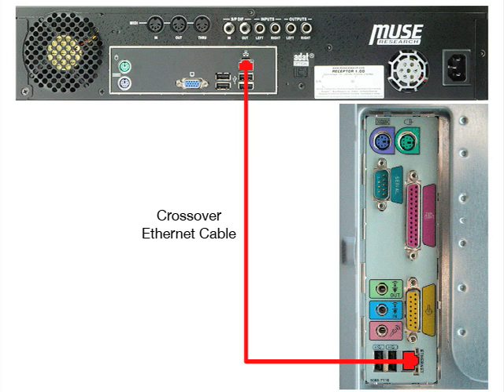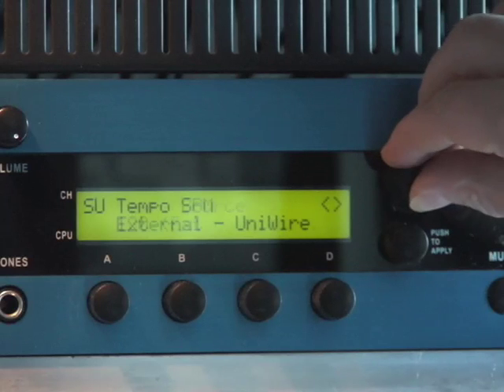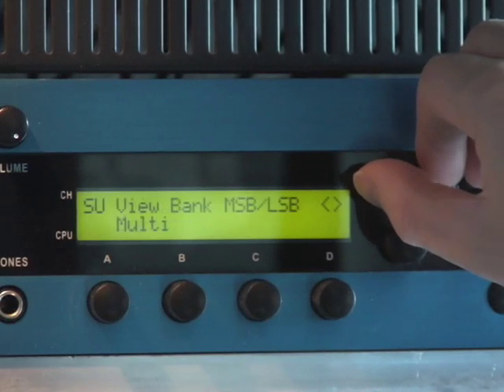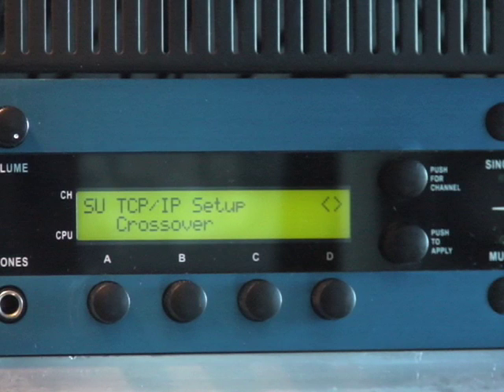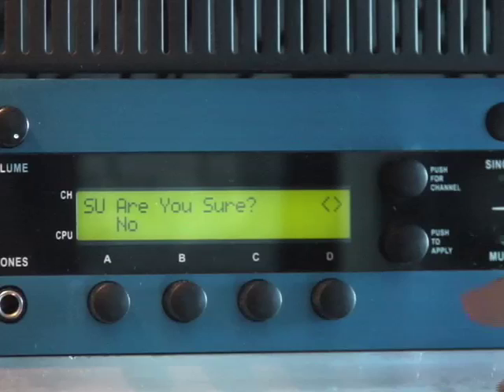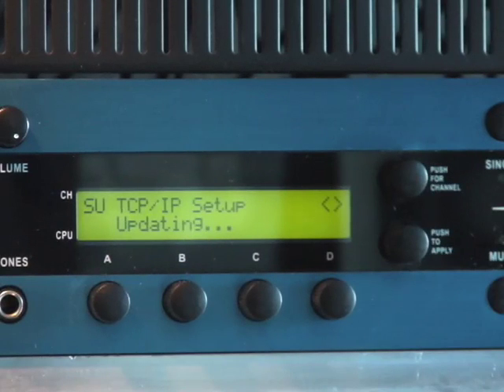Next, press the setup button on Receptor's front panel and then rotate the top display knob until the TCP/IP setup parameter is visible on the top line. Rotate the bottom display knob until the word crossover is displayed, then push the bottom display knob to apply your selection. Receptor will ask if you are sure, so rotate the bottom display knob to select yes, then press it to apply. Receptor will now put itself into crossover mode.